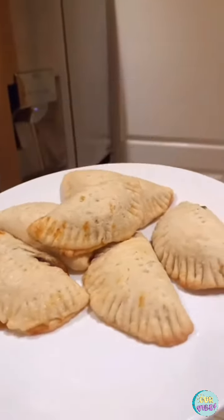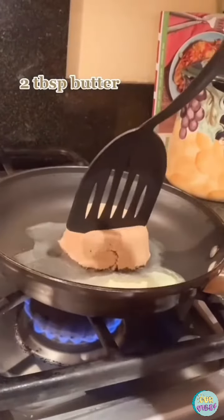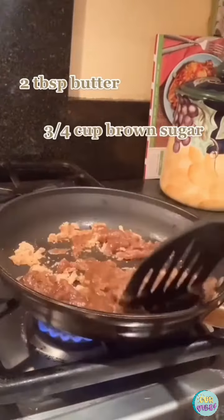Here's how to make homemade pumpkin empanadas. Start by heating up two tablespoons of butter on medium heat. Add three quarters of a cup of brown sugar, then add 15 to 20 ounces of pumpkin puree and mix.